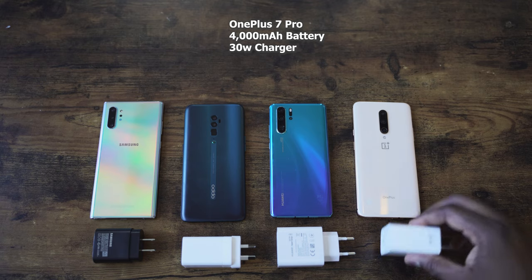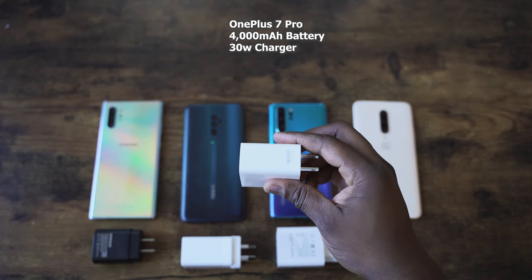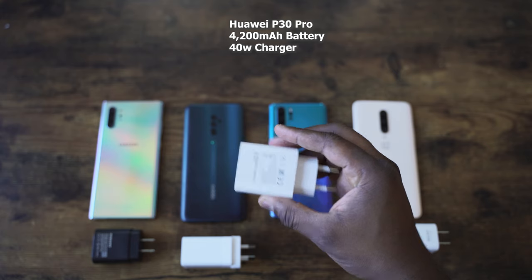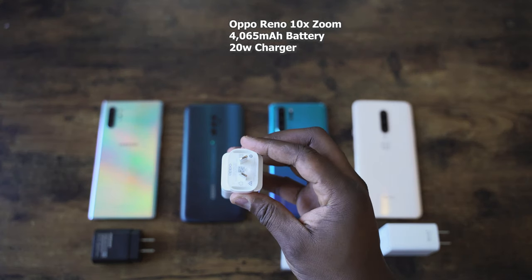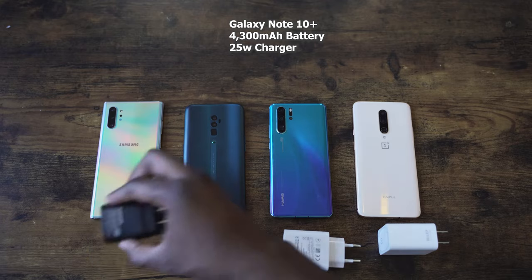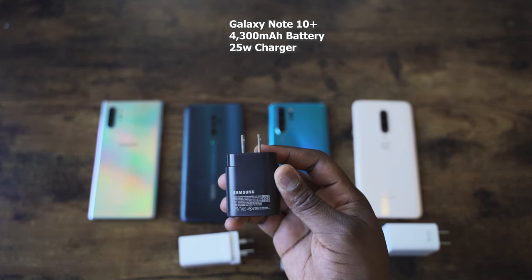Now you guys are wondering what devices. It's not going to be the iPhone because iPhone charging is just not fast — sorry iPhone fans. What we're comparing it to is the OnePlus 7 Pro with the Warp charger at 30W and a 4000mAh battery, the Huawei P30 Pro with a 4200mAh battery and a 40W charger, and the Oppo Reno 10X Zoom with a 20W charger and a 4065mAh battery. Samsung has a 25W charger with its 4300mAh battery, so let's start charging.